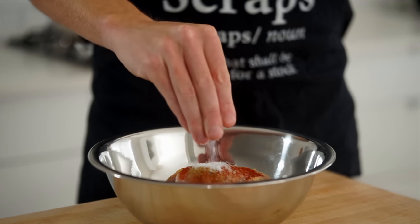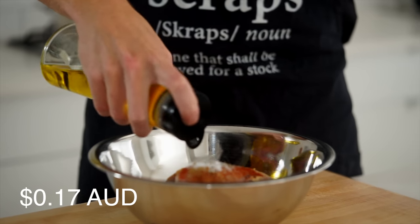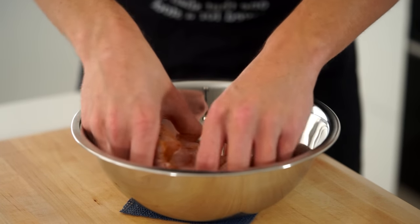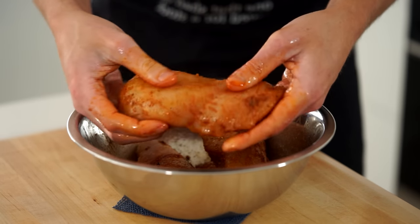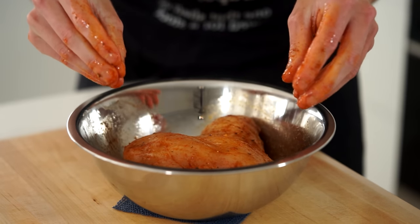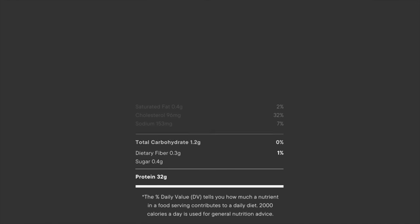Add a pinch of sea salt flakes, cracked black pepper — 10 cracks worth — and one tablespoon of olive oil to help bind the seasoning. Get your clean hands in and give the breasts a good rub down until everything is well coated. Once done, allow this to sit while we prepare the other ingredients. It can also be left to season overnight if you'd like to plan ahead.